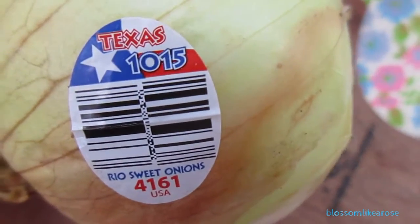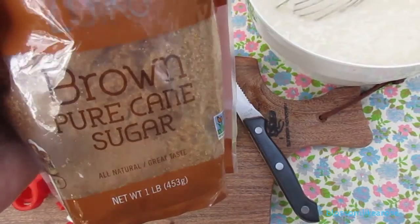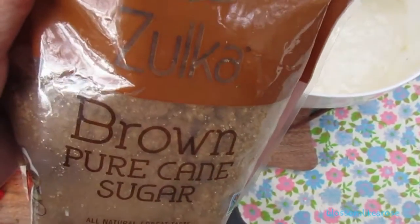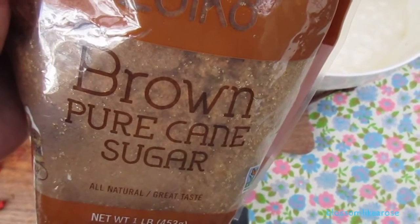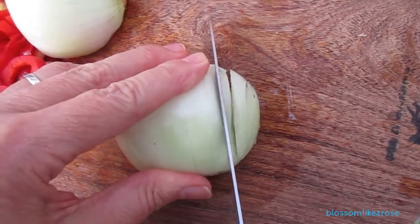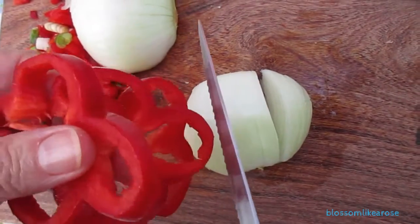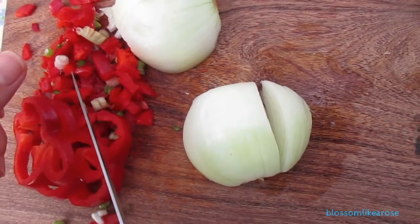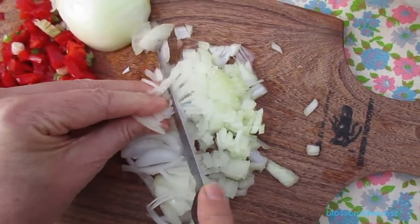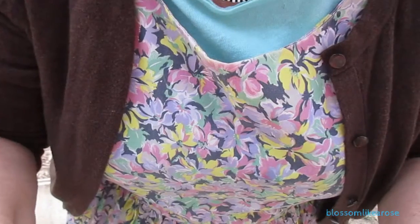I'll be cutting my Texas Rio sweet onion and I changed my mind, I'm gonna put brown sugar in with the onion. I have my peppers here and I'm gonna be making a soup — I cut these like flowers — with some potatoes and stuff. I just made the omelet and I cut some extra peppers so I thought I'd put them in the vegetable soup.